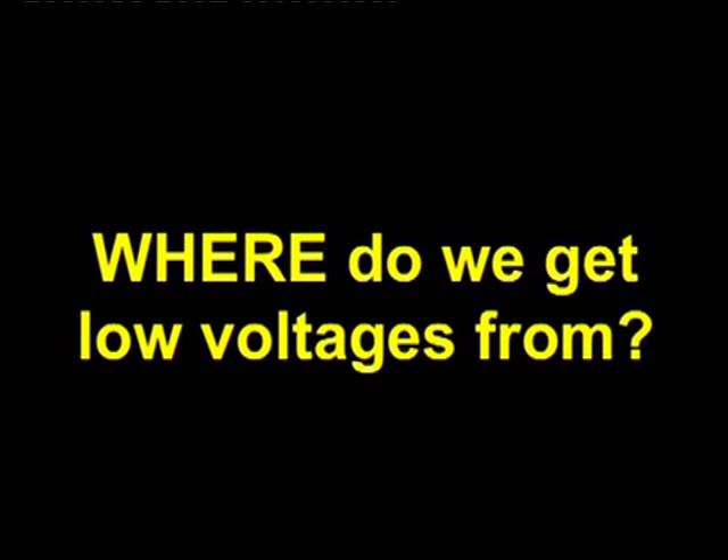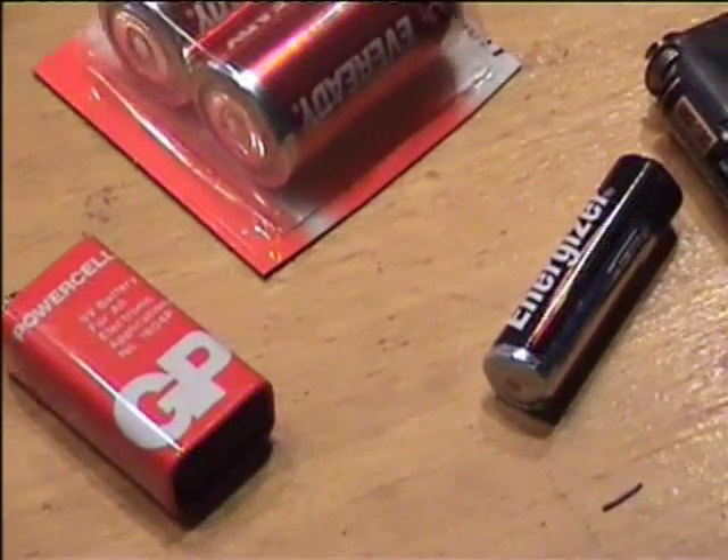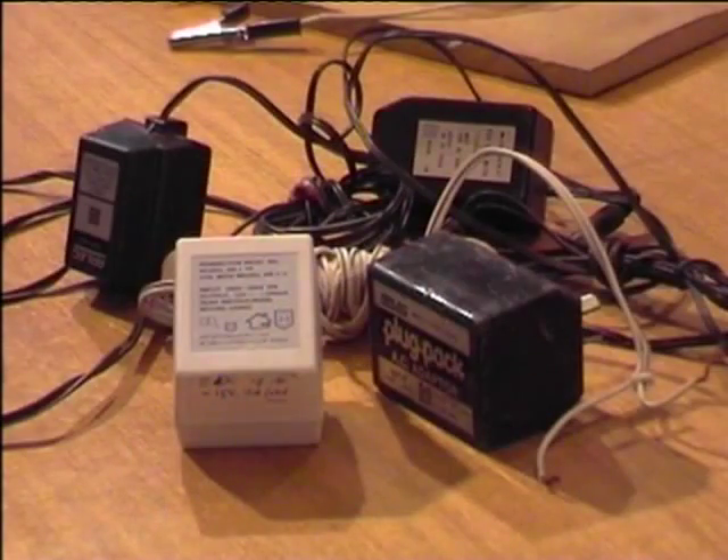Where do we get low voltages from? The first thing is how we use batteries. Then plug packs — they are safe and there are plenty of them around. Better still is to build a power supply, but I think you need expert help for that.